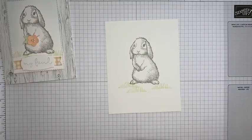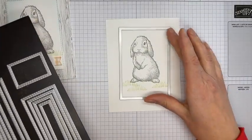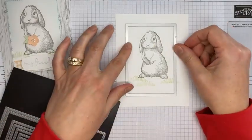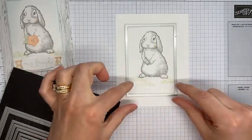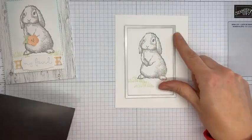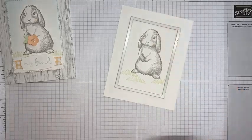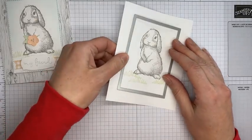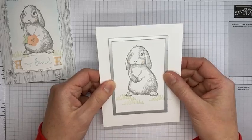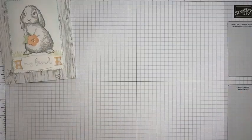Next I'm cutting this out with the third largest stitched rectangle die. When I'm cutting it I want the image a little closer to the top than the bottom, because the sentiment and everything goes at the bottom — I'd prefer more white space at the bottom rather than a big blank space at the top. So I'll slide it down just a little bit and cut the bunny out. The grass is soft seafoam, just to confirm. I'll run this through my die cutting machine.